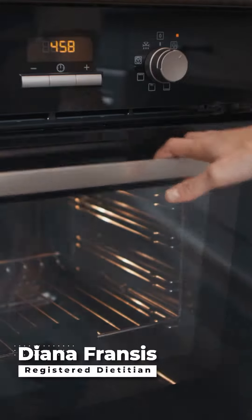Here's how to make this super easy and super delicious recipe. First, preheat the oven to 400 degrees.